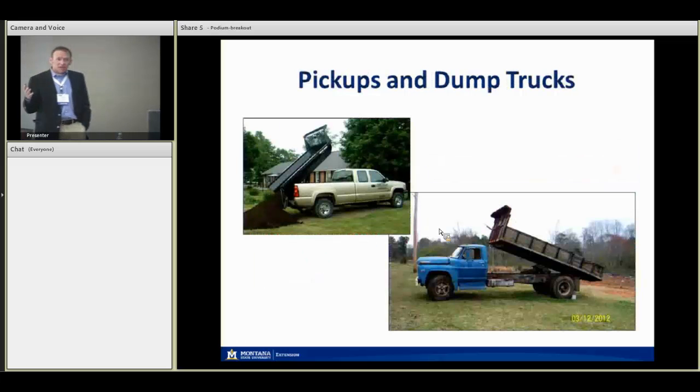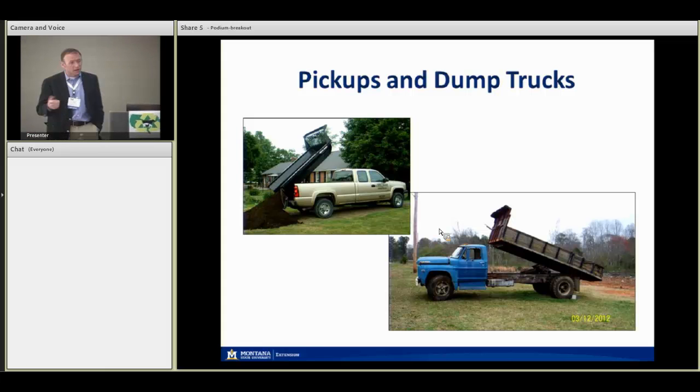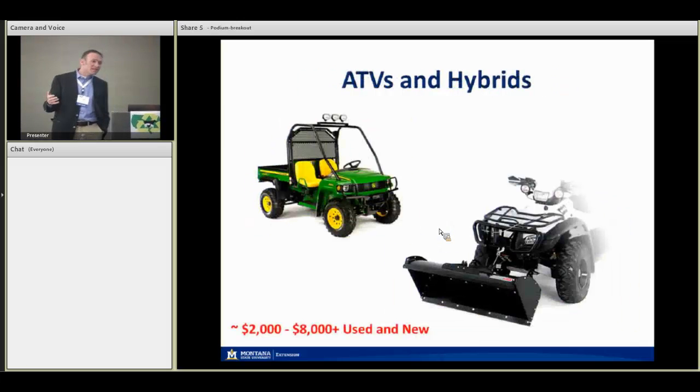Custom dump beds attached to pickup trucks are really handy for managing manure on small farms. That dump bed was attached to a GMC — a little pricey — but I found three or four old dump trucks online for two or three thousand dollars. If it never really needs to leave the property, an old 1960s dump truck works just fine. In fact, a young small-scale goat farmer I work with uses a small dump truck for a bunch of his manure and compost chores.